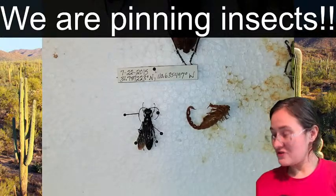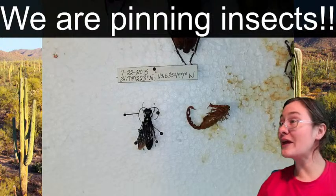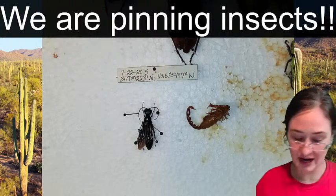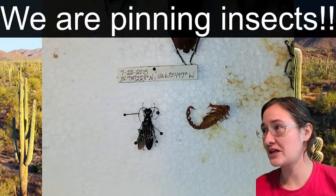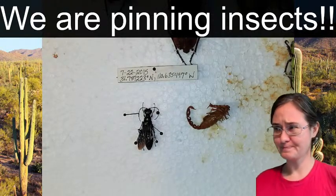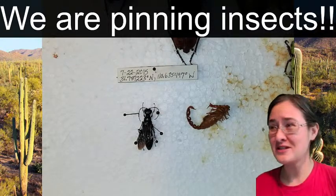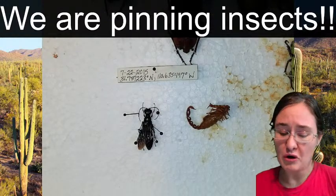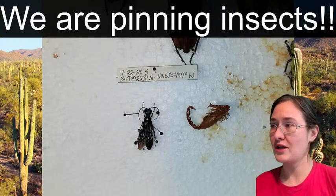Wherever these GPS coordinates are, there are also scorpions. We are going to pin up a scorpion. Scorpions are arachnids, and I don't believe scorpions are typically pinned scientifically for collections - they're generally kept in alcohol. But I have seen some really cool dried specimens. So maybe we will spread this scorpion like it's going on display rather than into a museum.